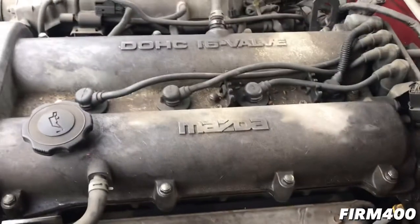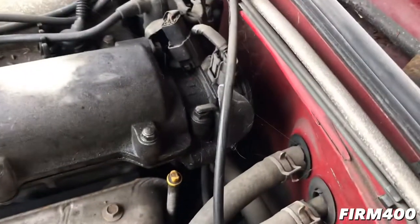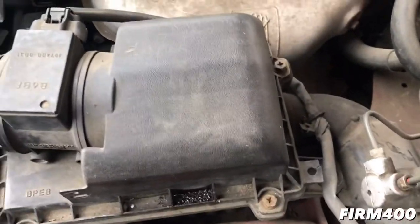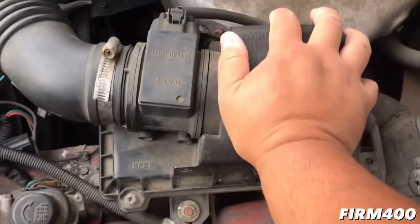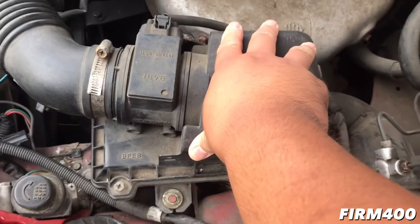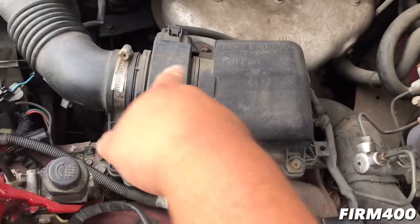I don't know if I should open up the valve cover because we need to change the gasket and also the O-ring there that you see on the cast. And I need to remove the airbox here — not replace the airbox, but I wanted to get to the lower radiator hose right over here.